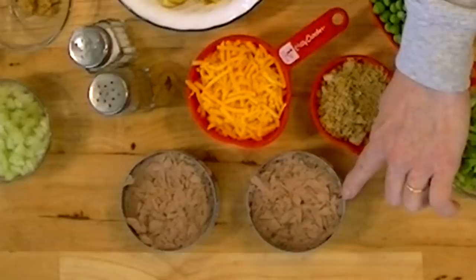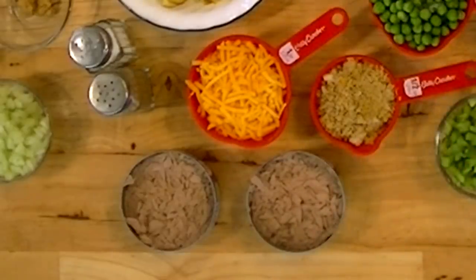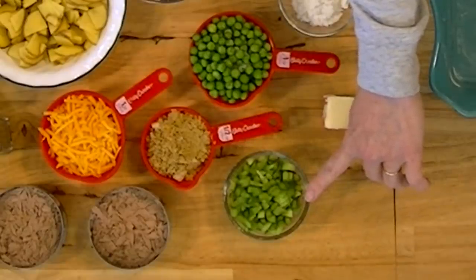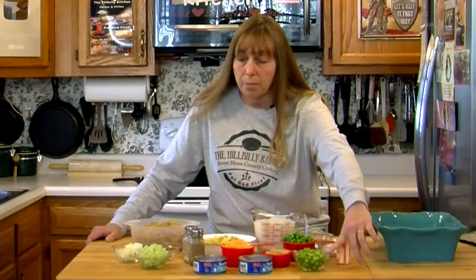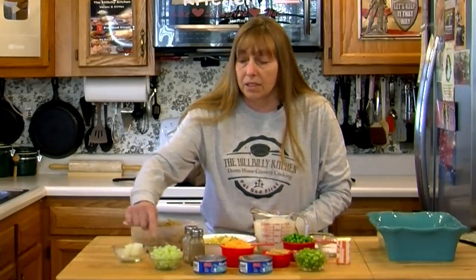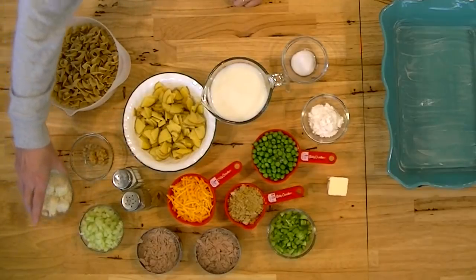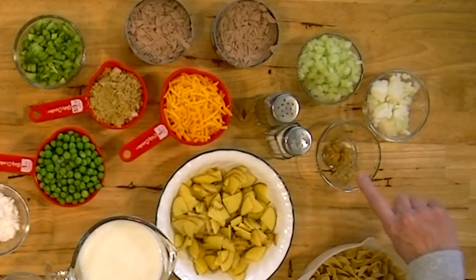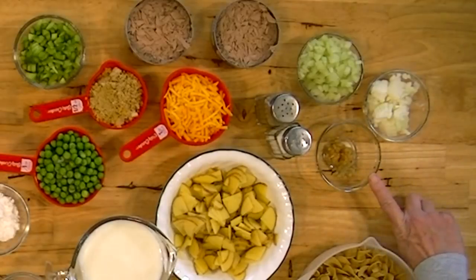I have two cans of tuna that I've drained — these are just five ounce cans. I have about half of a bell pepper chopped up really fine, a stick of celery chopped up fine, a small onion chopped up, and about a teaspoon to teaspoon and a half of minced garlic. This is the garlic in water that you get in the spice aisle — it's a really convenient way to use garlic.